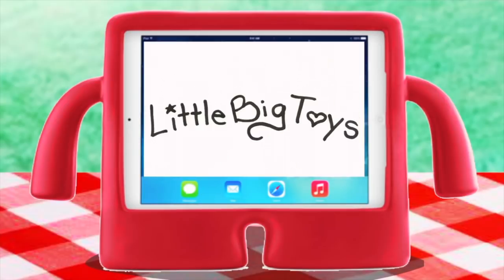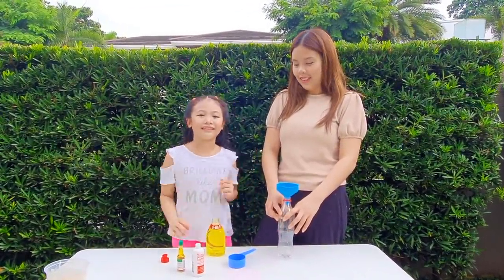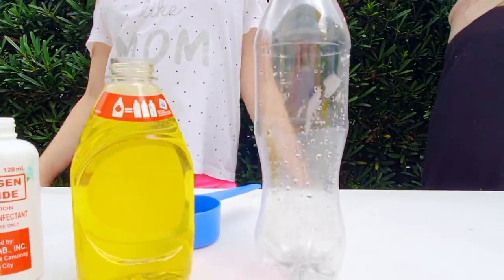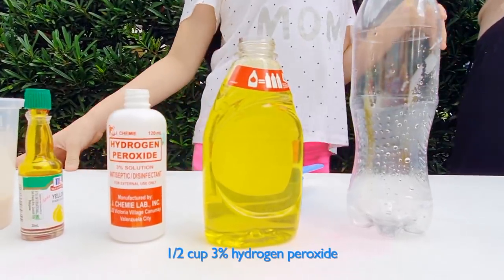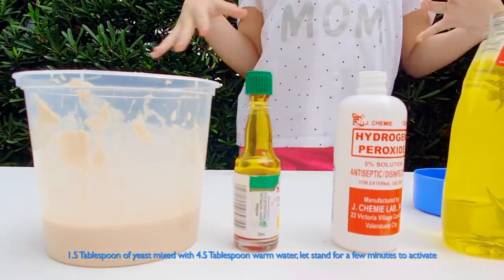Welcome to Little Big Toys. Hi guys, today we're going to make a science experiment called the elephant toothpaste. Here's what we need: empty plastic bottle, some liquid dish soap, 3% hydrogen peroxide, and activated yeast.